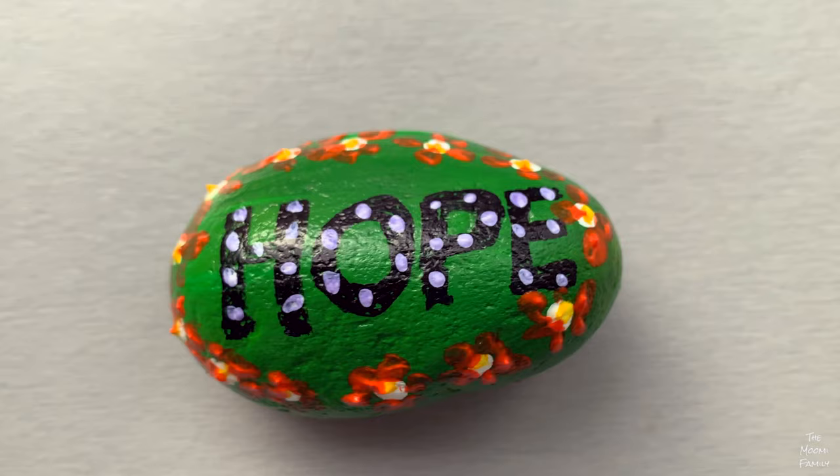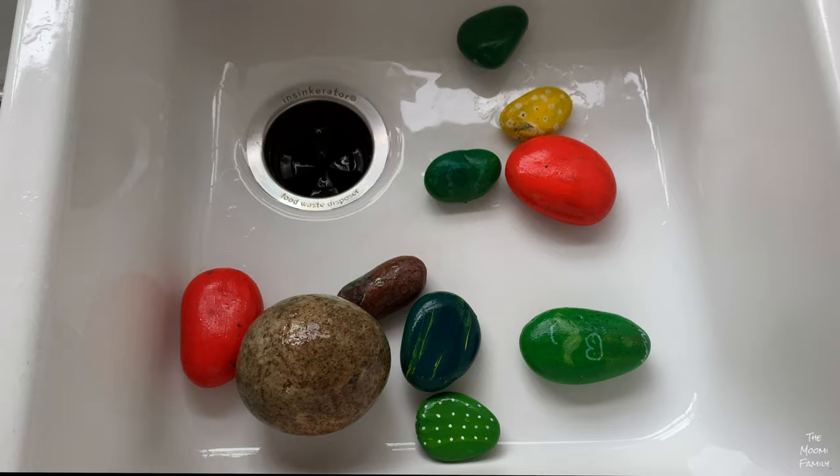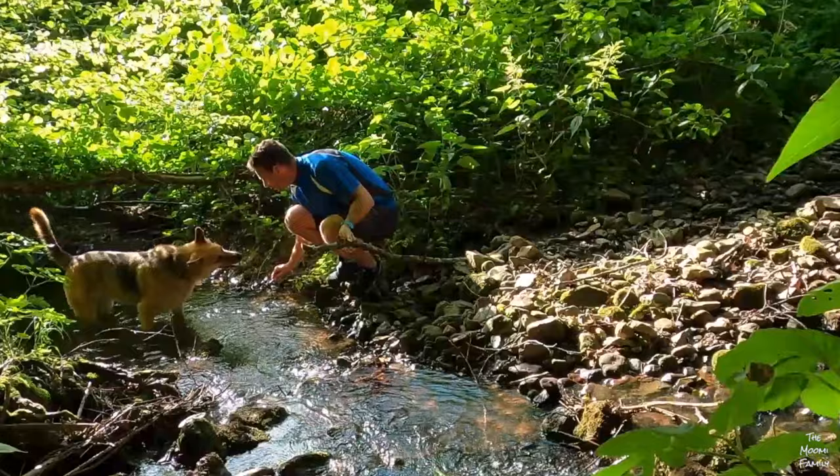To start, you'll need large rocks that you can get at a garden center, home improvement store, or Amazon. You can find rocks outside too, but be careful not to pick rocks that are part of the local habitat and could be an animal's home.